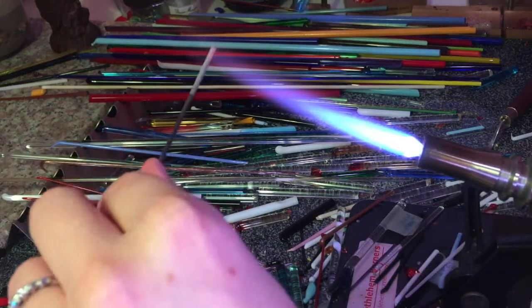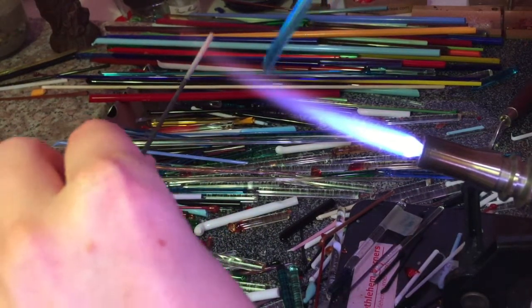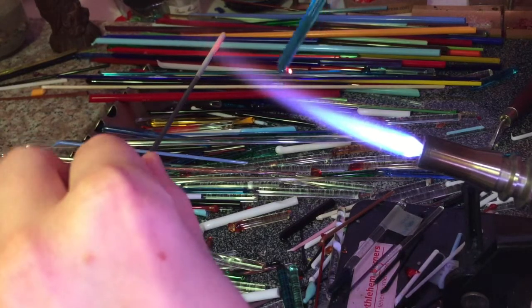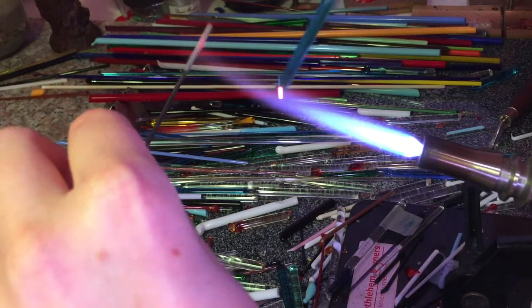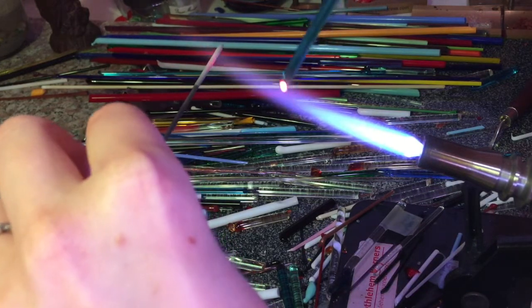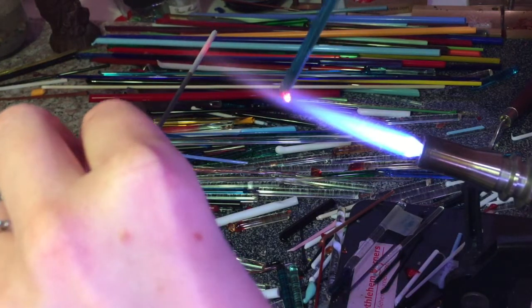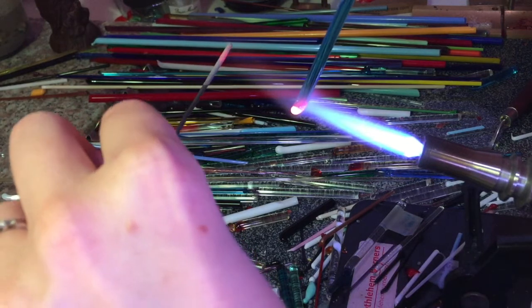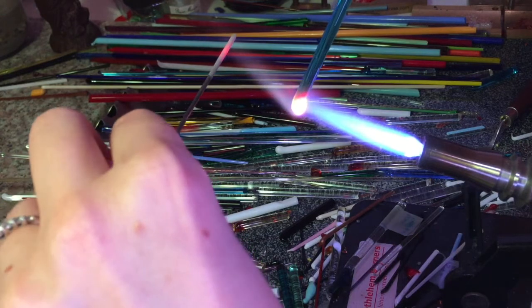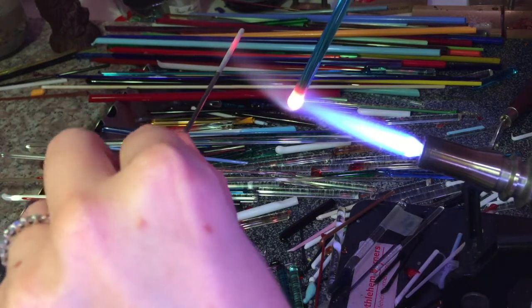Then I'm going to grab this nice aqua coloured glass rod and gently heat it up. If you heat glass too quickly it will likely shatter and spit, so I'm just gently bobbing it in and out of the flame until there's a nice red glow to it. And I'm keeping my metal rod nice and warm, as the hot glass will only stick to hot metal.